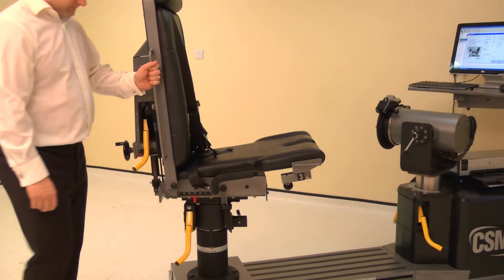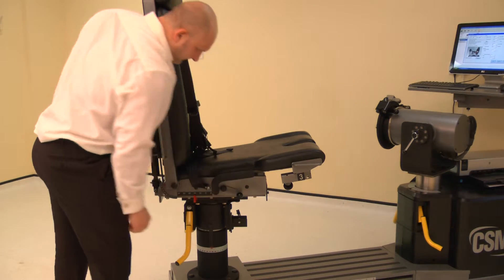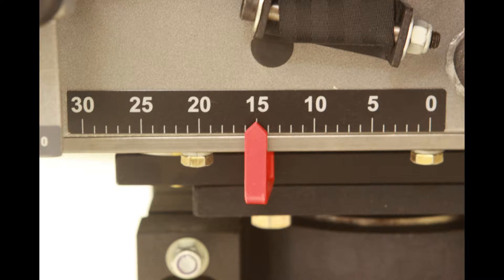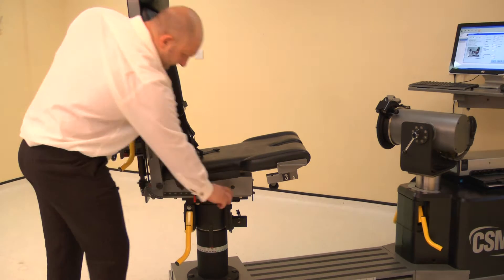The chair fore-aft is altered by raising either locking handle, then slide the chair bottom forwards or backwards. Adjust the fore-aft to position 15. Lower the locking handle to secure.